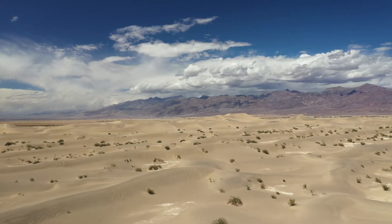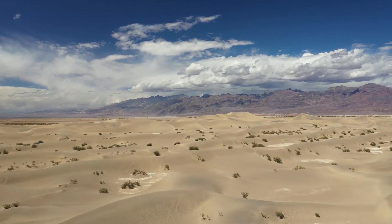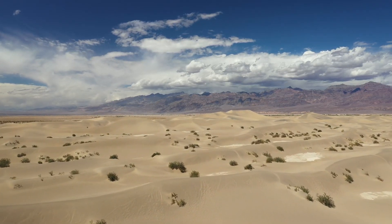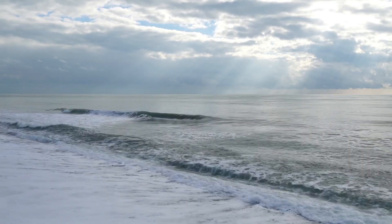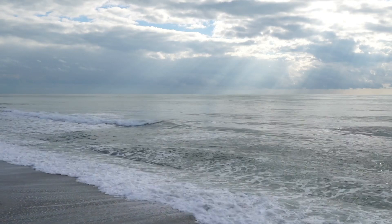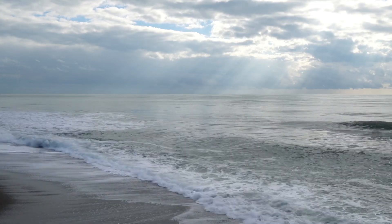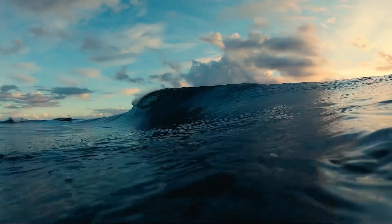First, why would we want to do this? Well, deserts cover about one-third of Earth's land surface — that's a lot of wasted space when it comes to growing food, creating habitats, or cooling down our planet. And on the other side, we have the oceans. They cover 71% of Earth, holding more than 97% of all water on the planet, so the question seems obvious: why not use some of that salty water to fix the dry lands?